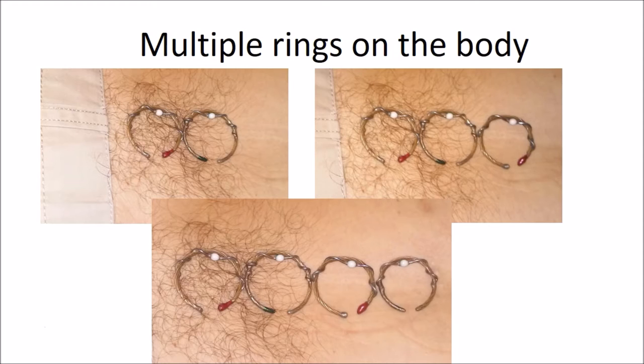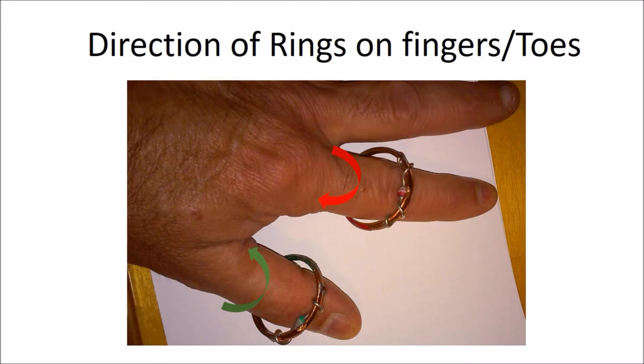For joints that can be surrounded, diode chains are definitely preferred. Especially on the fingers or toes, the direction of the diodes really does matter. The ring should be placed on the fingers so it is pointing or flowing towards Large Intestine 4. That means the thumb always gets a diode ring in a direction opposite that of the other fingers. Similarly, on the foot, place the rings so that they face towards Liver 3.